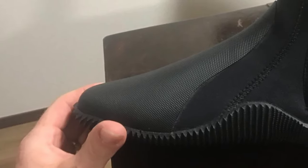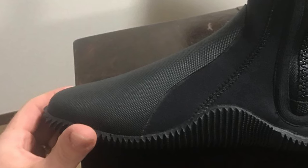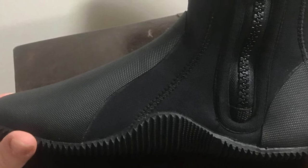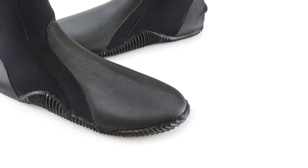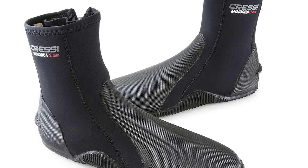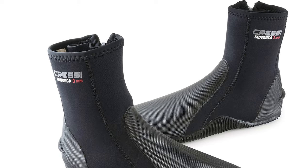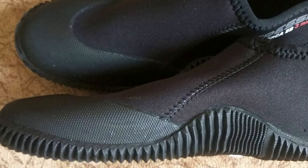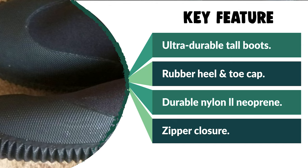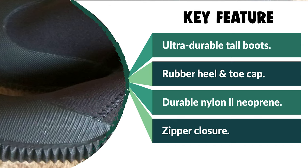The super-elastic and ultra-durable nylon-to-neoprene rubber material has glued and sewn seams for strength and durability, giving you seasons of reliable diving comfort. The zipper closure makes putting on and taking off easy. These boots are suitable for surfing, kayaking, scuba diving, and other water sports. Designed in Italy by Cresci and made in China, Cresci has been a brand pioneer in scuba diving, snorkeling, and swimming equipment since 1946. This product is covered by a two-year limited warranty.